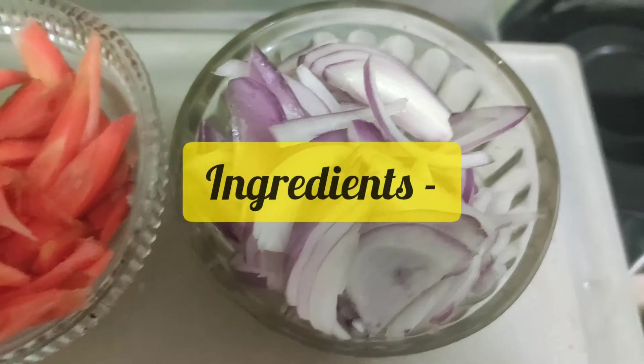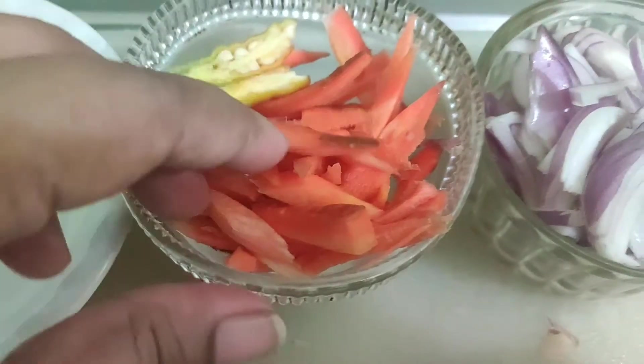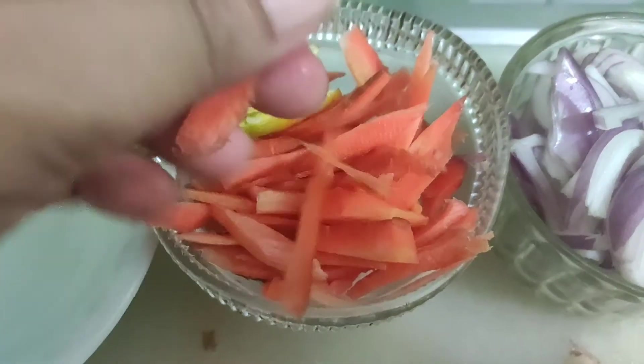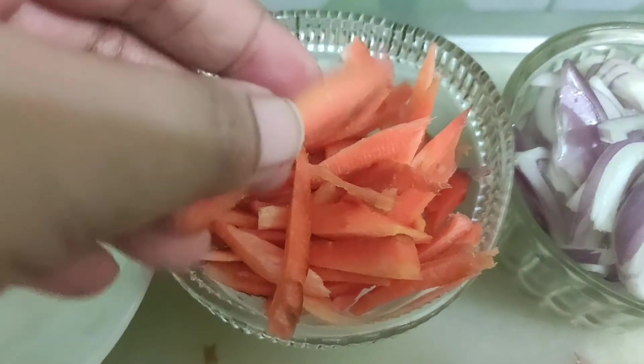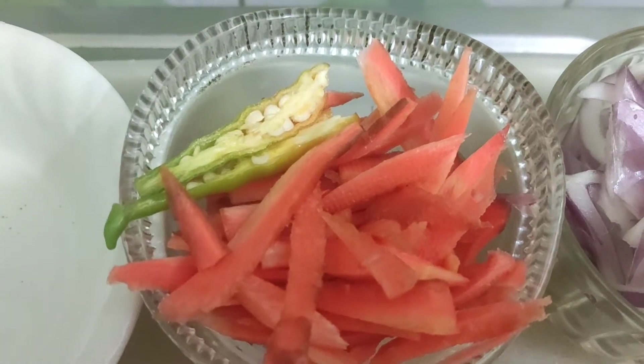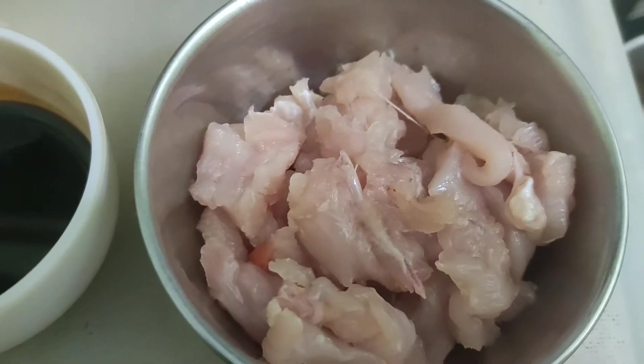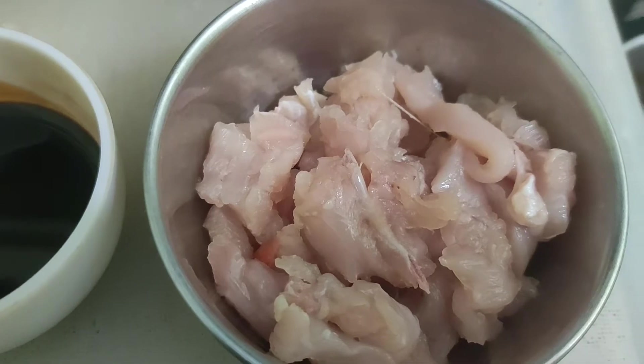Let's first note down the ingredients. I have sliced two medium sized onions and chopped a carrot into long strips. I'm using only carrots here but you can use any vegetable of your choice like capsicum, cabbage, or beans. I'm also using a slit green chili for a little spiciness.